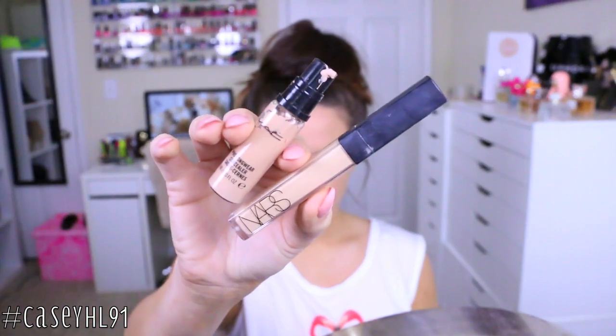After that we're going to apply concealers. I'm using the MAC Pro Longwear and also the NARS Radiant Creamy Concealer. I applied the NARS concealer on my nose and blended that out. Then I take the MAC Pro Longwear to highlight my face and conceal my under eyes — putting it in a triangle shape underneath my eyes, on my lip, chin, and forehead to really highlight those areas.